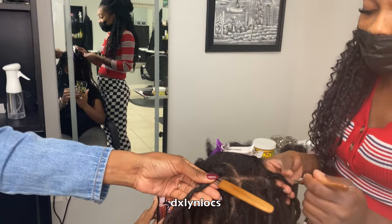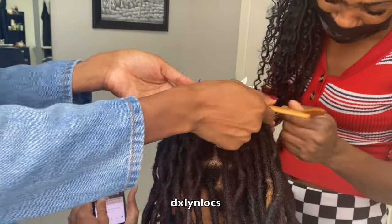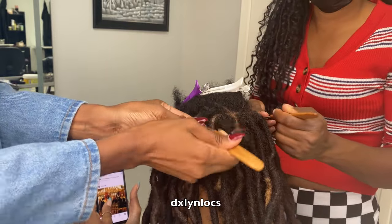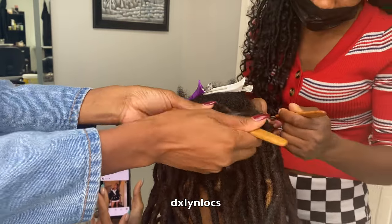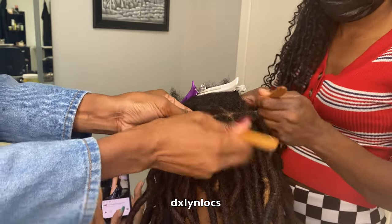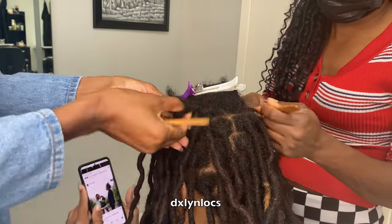Monica is one of the stylists at the shop and she's assisting me — putting the hair in for me — and I'm going to go after her and tighten it. This makes me work a little bit faster. We're pretty much at the top of her head now, and once we get to the top we have a little less breakage.